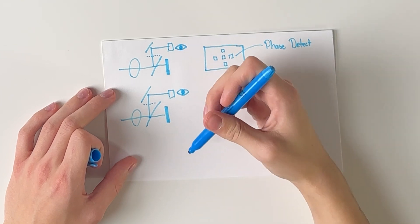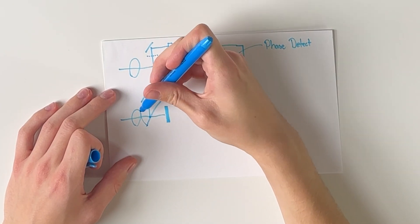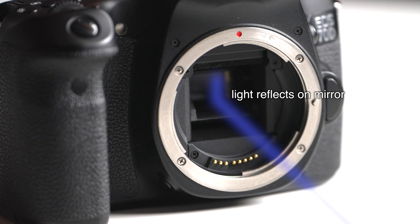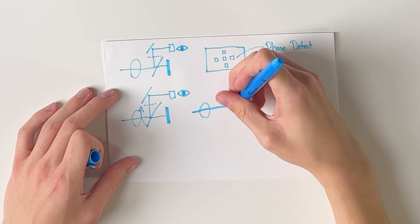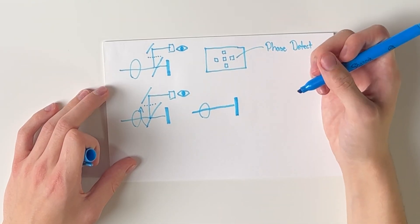For video or live view, this mirror flips up. In that case, the light travels through the lens and directly hits the sensor.